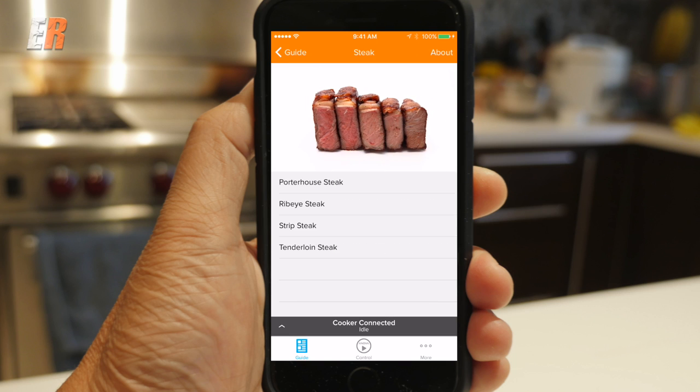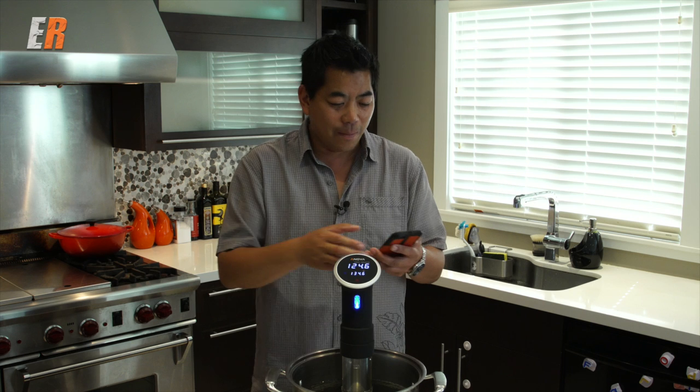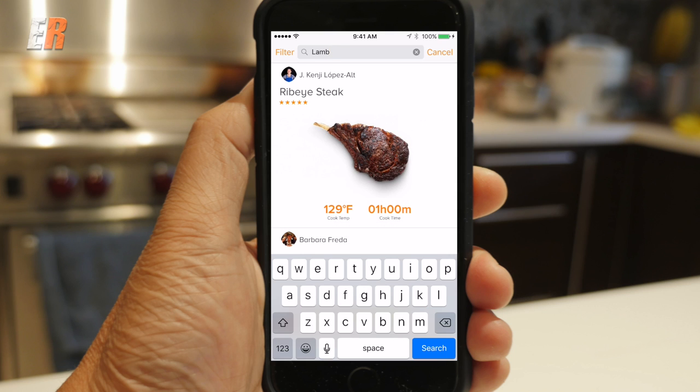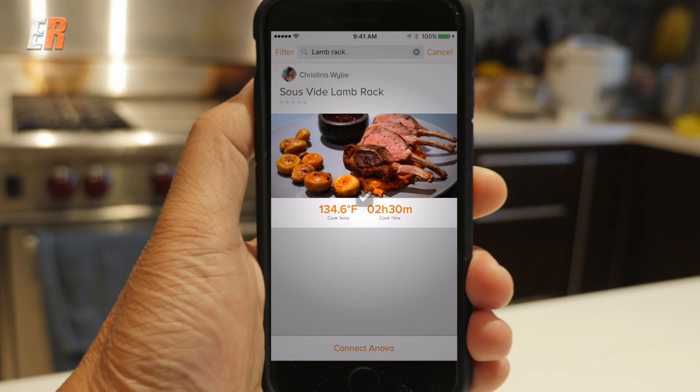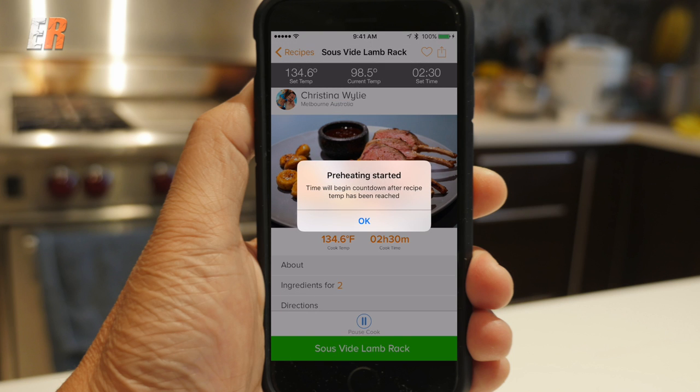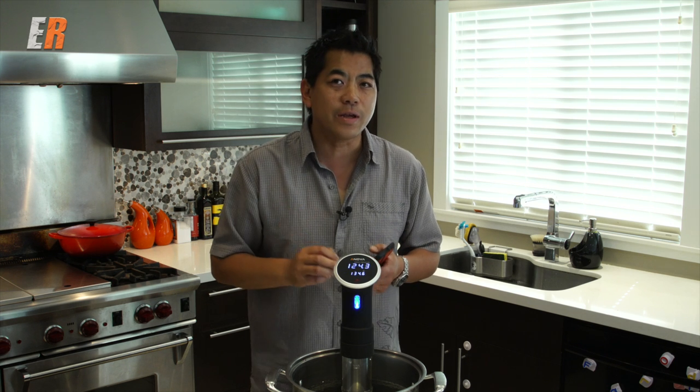The best thing about it is that you don't even have to do any searching on the internet. I want to do rack of lamb, so I went to recipes and just found a recipe that I really liked. I hit start and automatically the Anova comes to life, starts circulating the water and heating it at the same time. This lamb calls for 134.6 degrees for 2 hours and 30 minutes.